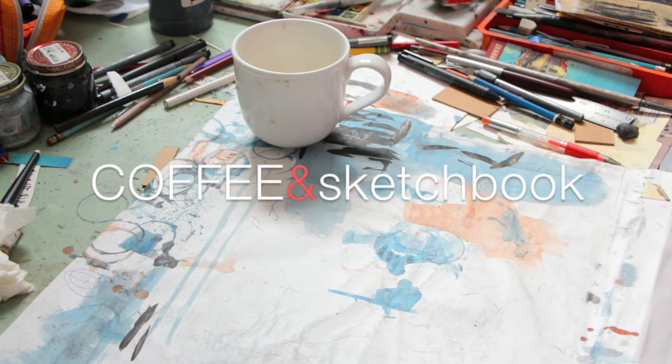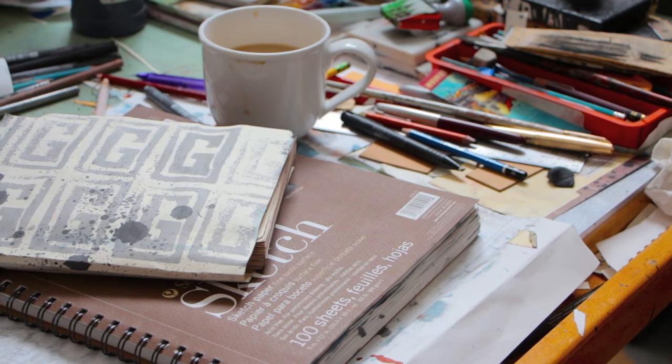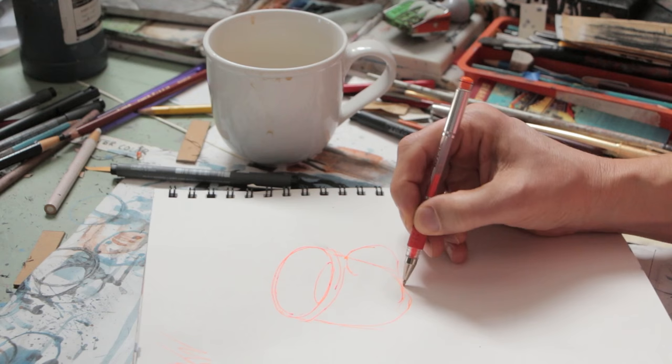I remember when I first started sketchbooking with purpose — when I decided I wanted to do it every day. I decided that morning coffee time was a great time to draw. I didn't always know what to draw, so I'd sit there with my sketchbook, write some lists, wonder what to draw, drink my coffee, and look at the cup.